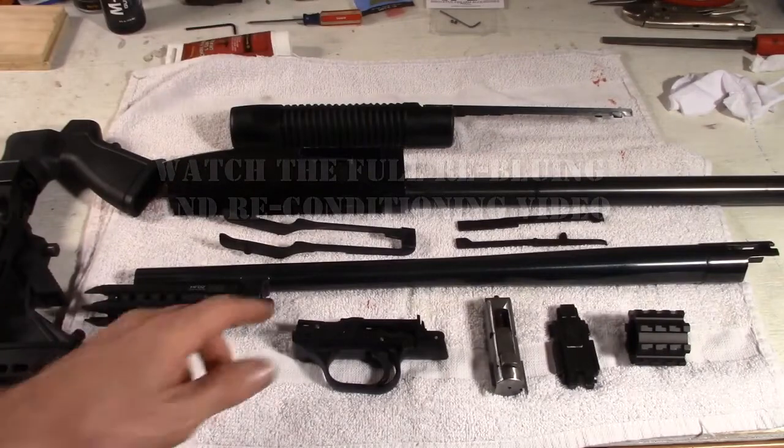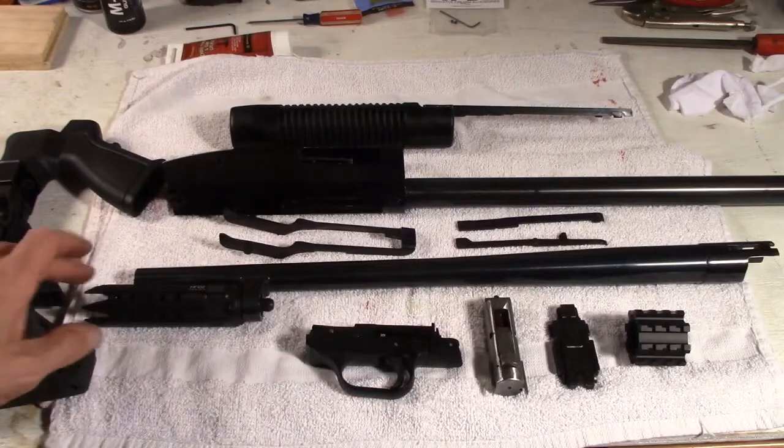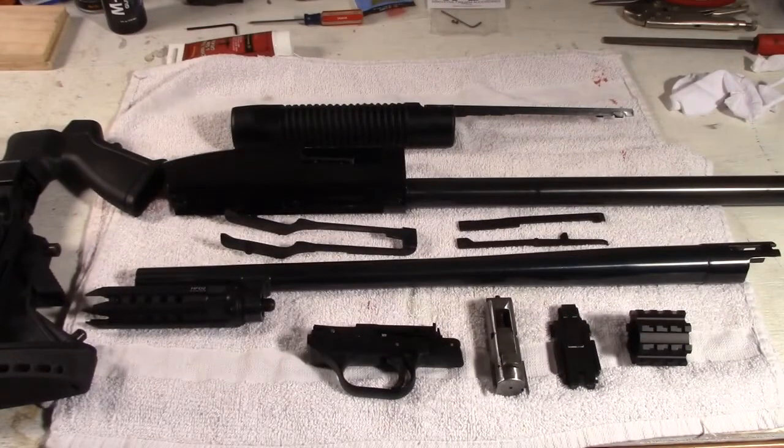I may do the bolt action later on. But now it's time for assembly — also the trigger group, nice and clean, nice and oiled. Time to reassemble. This is the hardest part, actually. We're going to start from first to last.